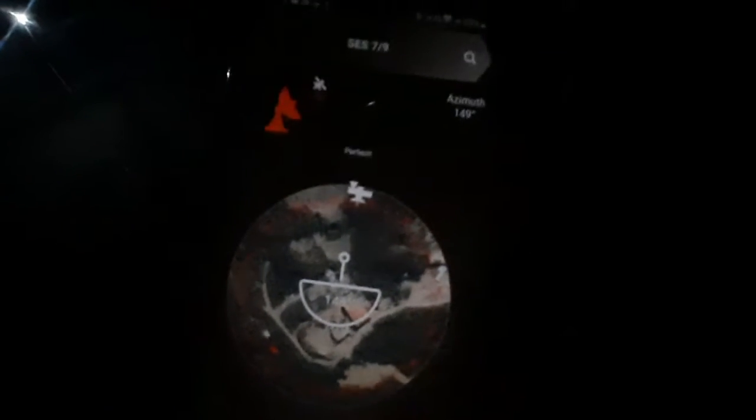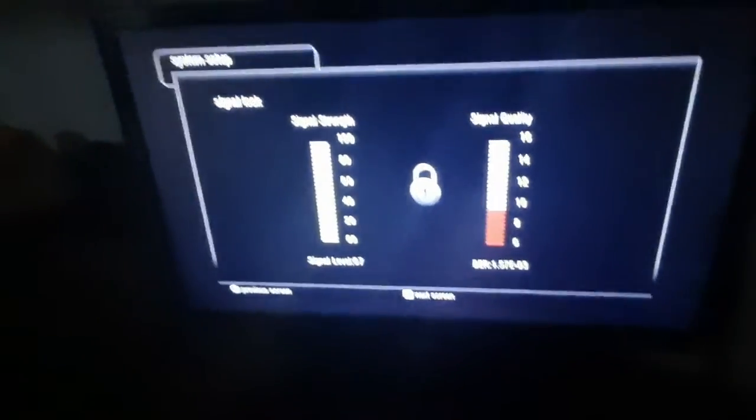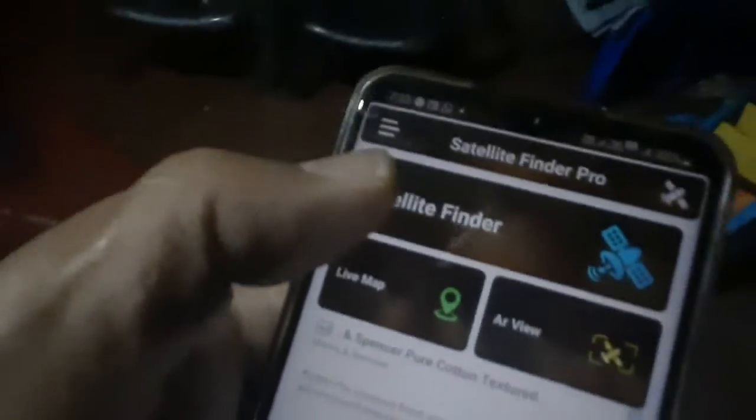In this video we will see how to use a satellite finder app to help us align our dish antenna. If the dish is not aligned properly then we will not get proper signal on our television. I'll show you on my screen — I have signal loss because the antenna is not aligned properly, so I'll be using this app to help me align the dish antenna.